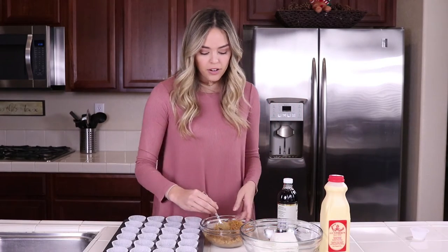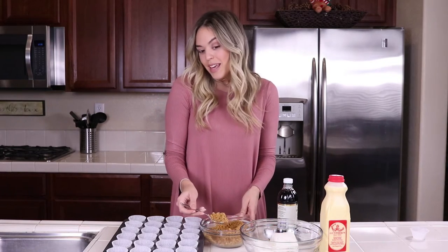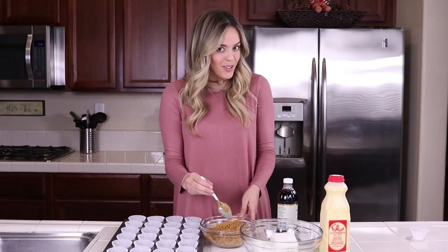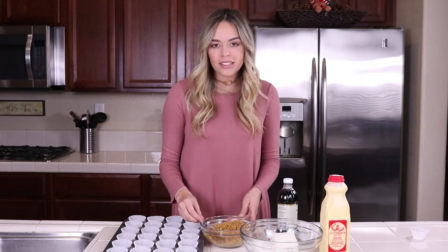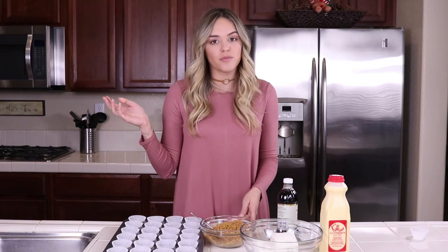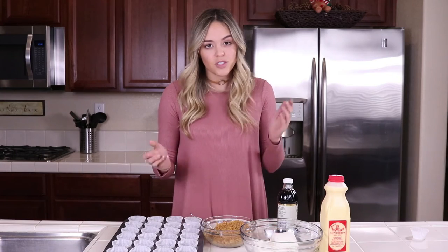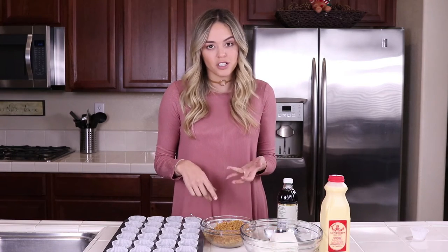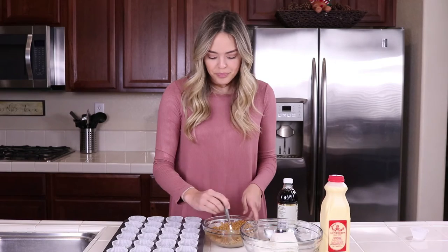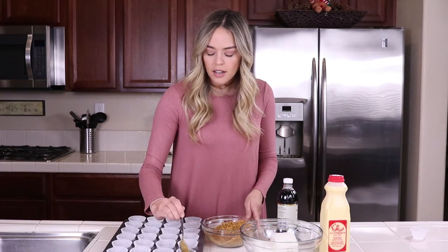I have my crust left over from when I did cheesecakes this weekend — I'm being lazy, I didn't want to remake it. If you want to see a tutorial on how to make the crust, I have it in all of my cheesecake recipes, mostly in my original cheesecake recipe, and I'll link that above. It's super easy — just graham cracker crumbs, melted butter, and sugar. Mix it all up and put a spoonful in every cup.